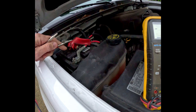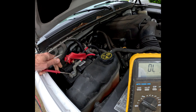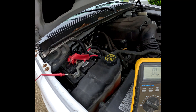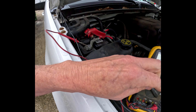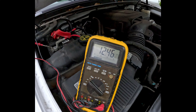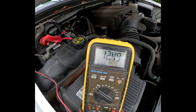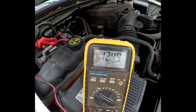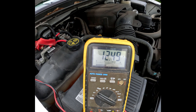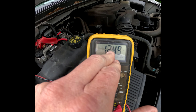We have the plus side, which I'm going to connect here. The minus side, on the other side of the battery, I'm connecting here, and we're getting a whopping 12.48 volts. The fully charged voltage is basically 12.6, so let me start the vehicle and see if it charges. Right now we have 12.45.